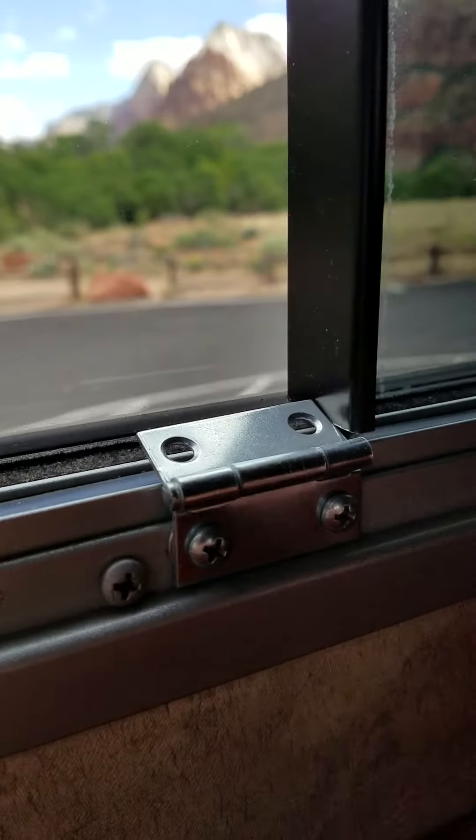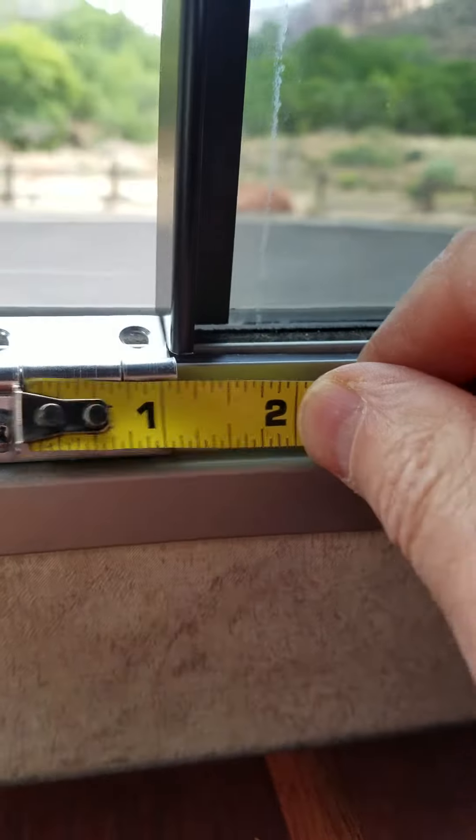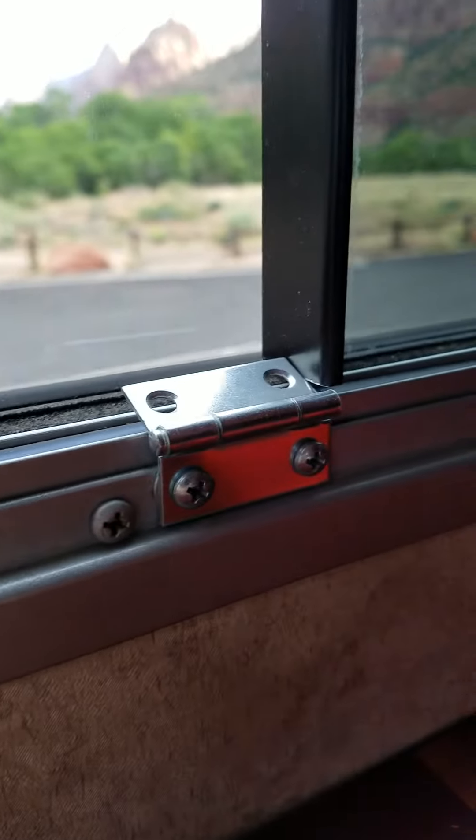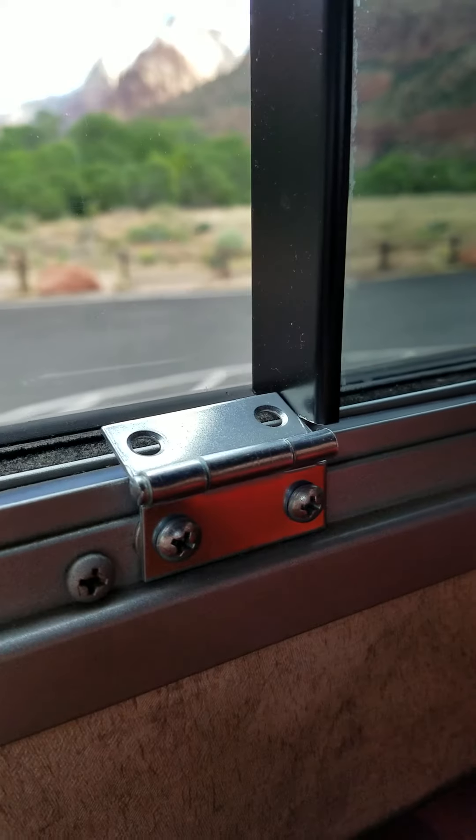All this is is a simple hinge, about an inch and a half long, bought at either Home Depot or Lowe's.